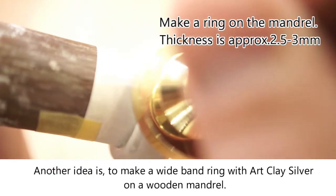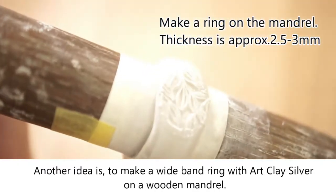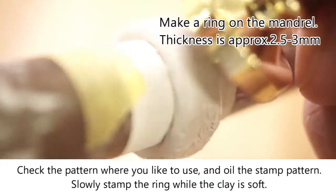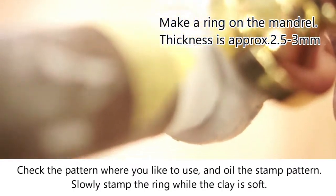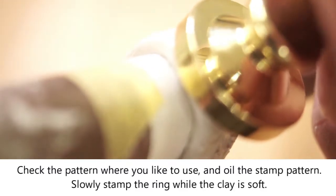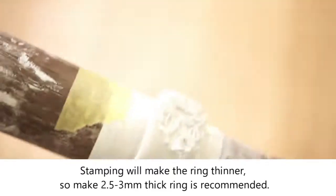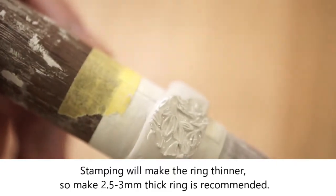Make a wide band ring with art clay silver on a wooden mandrel. Check the pattern where you'd like to use it, and oil the stamp pattern. Slowly stamp the ring while the clay is soft. Stamping will make the ring thinner, so making a 2.5 to 3 mm thick ring is recommended.